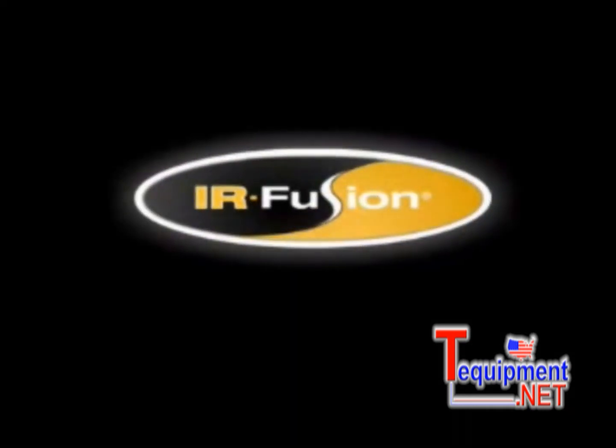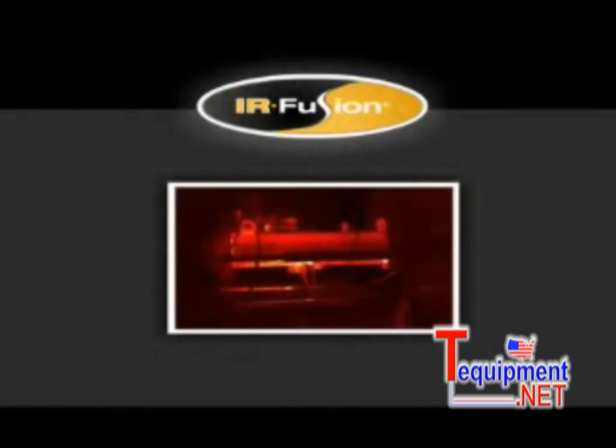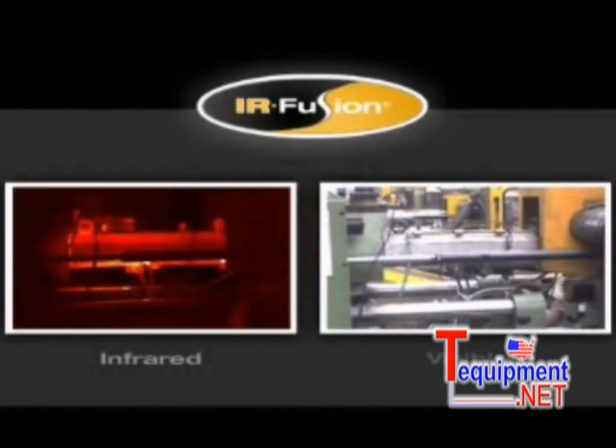Fluke's exclusive patent-pending IR Fusion technology helps you see what's happening quickly and easily. IR Fusion captures two images in one — one infrared and one visible, like you get from a standard digital camera. You don't need to take additional pictures with a digital camera and then juggle images to make sure you match the correct digital image with the correct IR image. IR Fusion does it all for you, automatically.